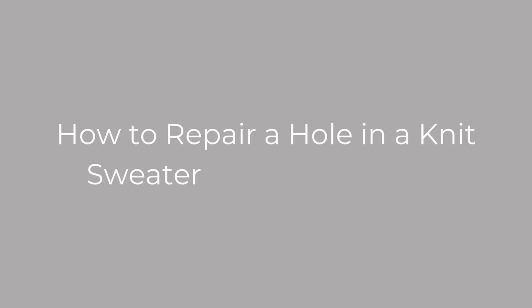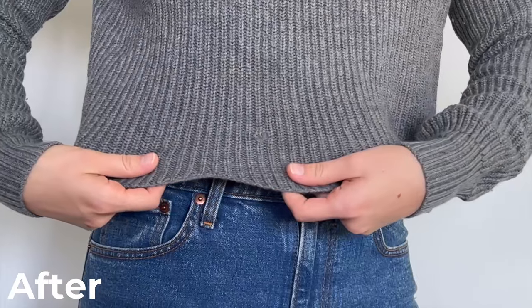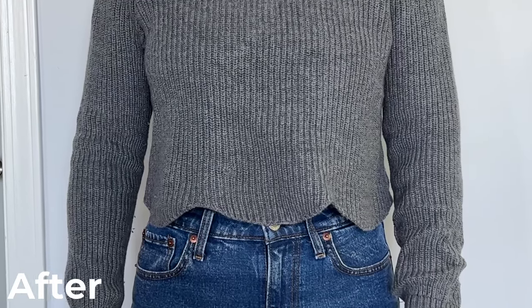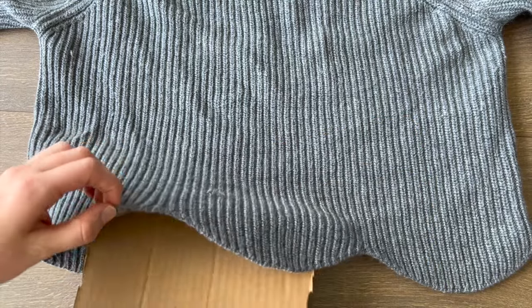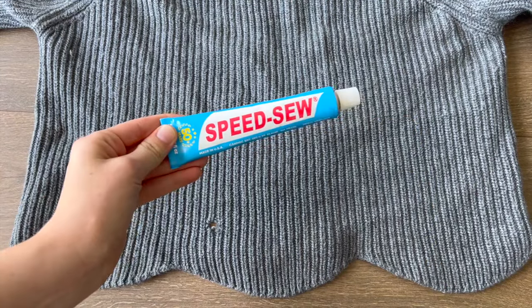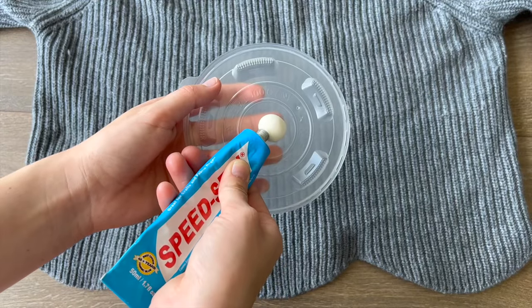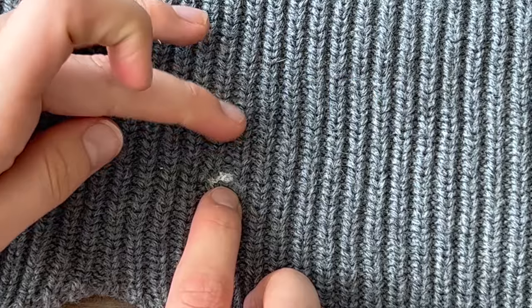How to repair a hole in a knit sweater without sewing. Place a piece of cardboard in between your sweater to make sure that no glue will seep through. Grab your Speed Sew fabric glue and squeeze it onto a dish. Using a Q-tip, apply the glue directly into the hole and pinch it together.